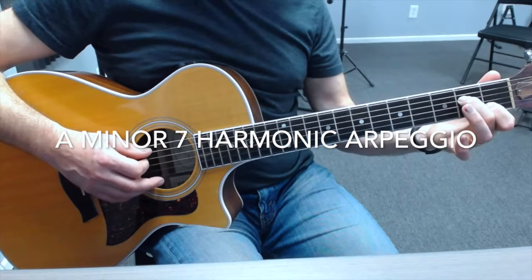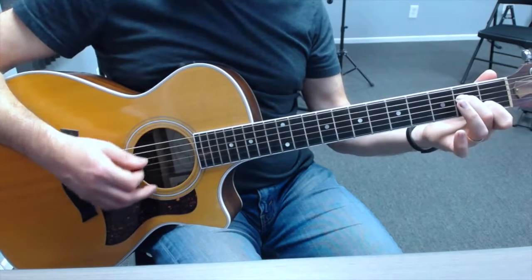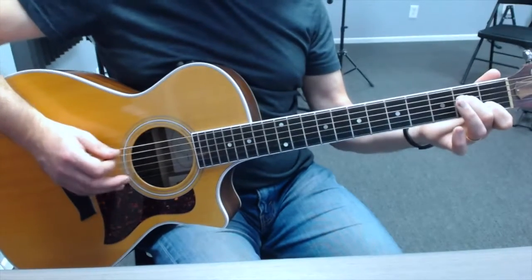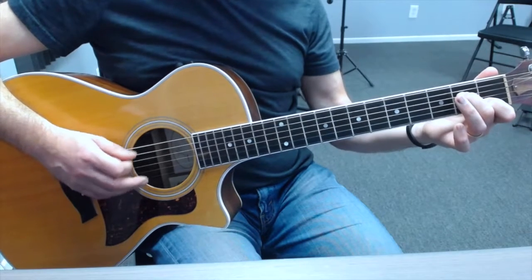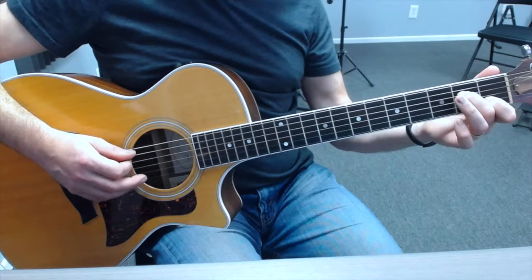Let's now look at the A minor 7 chord and its harmonic arpeggio. There's our A minor 7 chord. So the A minor 7 chord, we're going to use the same picking pattern we know. We're back to using the picking pattern that starts on the A string, which we had with the A major one. And it sounds like this.